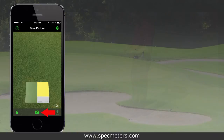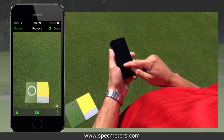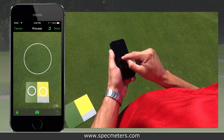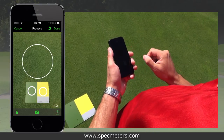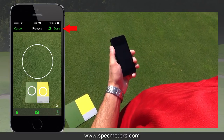Capture an image of the turf, taking care to include the green and yellow standard colored regions on the board. On the image, identify the locations of the color standards as well as the portion of the turf you are interested in measuring. The turf selection can be moved and resized to the precise size you need. Hit the done button to get your results.